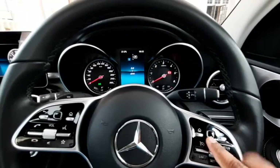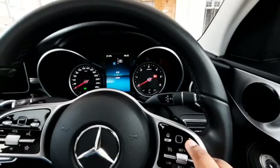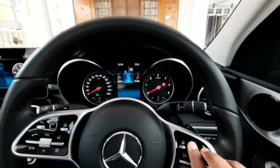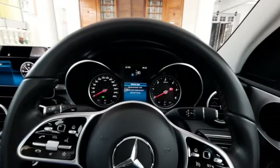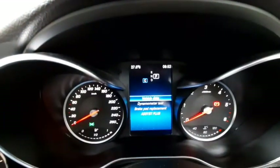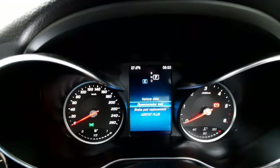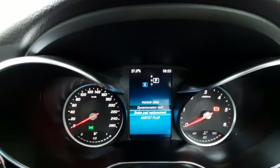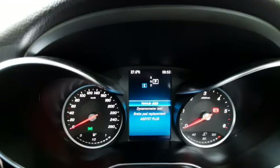I'll demonstrate it right now — press this before the menu appears, press this one. Now we have reached the dealer menu. It shows vehicle data, dynamometer test, brake pad replacement, and assist plus. Select vehicle data.